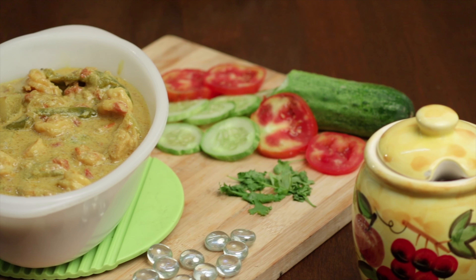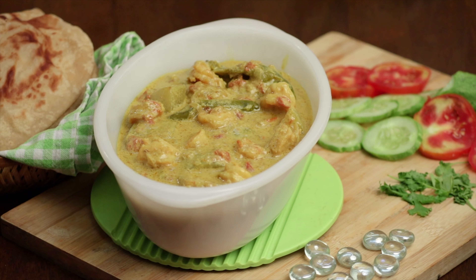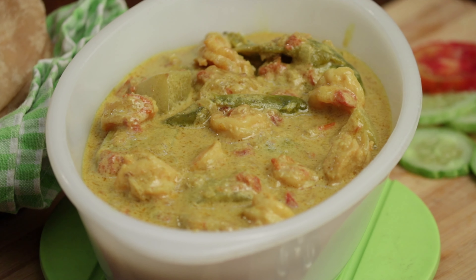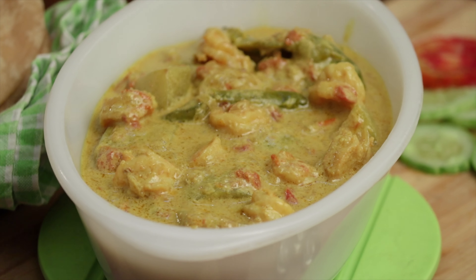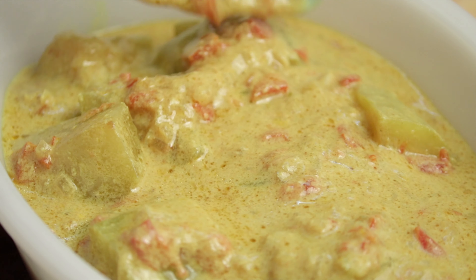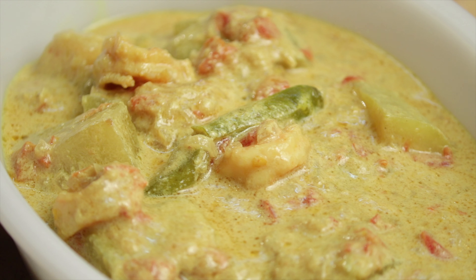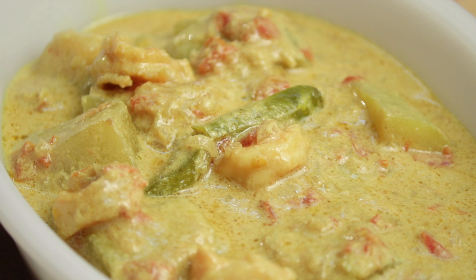Delicious and hearty Goan verdur with shrimps is another Goan cuisine highly influenced by the Portuguese. The flavour of coriander dominates this dish with a subtle heat from the green chillies. Bottle gourd, being rich in dietary fibre, along with the succulent shrimps definitely makes this dish amazingly yum.